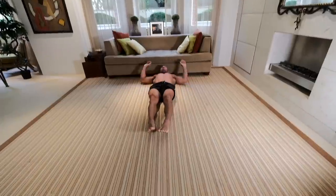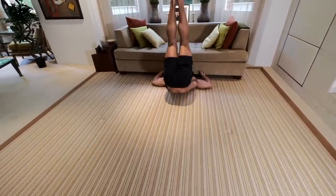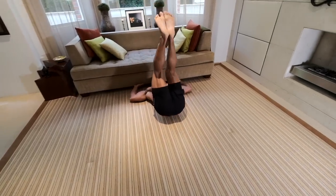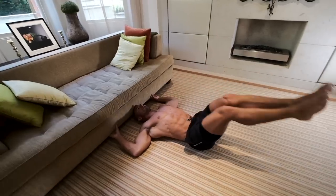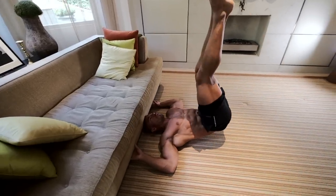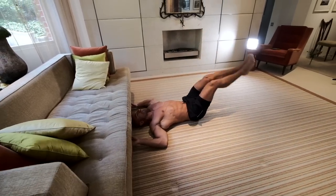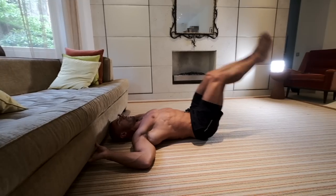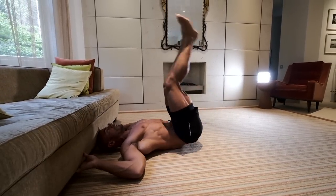Then we're going to move on to a form of a leg raise. Ideally, hold onto something firm to give yourself a bit of stability. We're going to do a fixed range of motion — don't come all the way down to the ground, because I don't want you to over-engage your hip flexors and create momentum. Try to keep more attention on the abs, and as you bring your legs up, very gently thrust up to get a little bit more lower ab engagement when doing this movement.